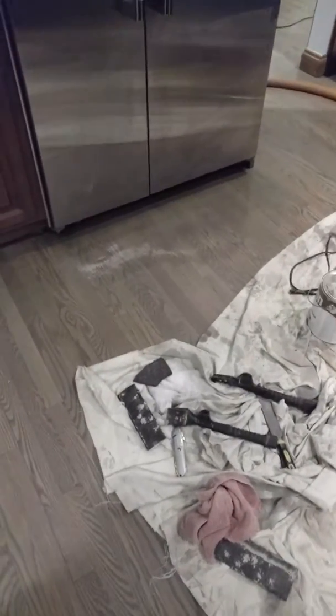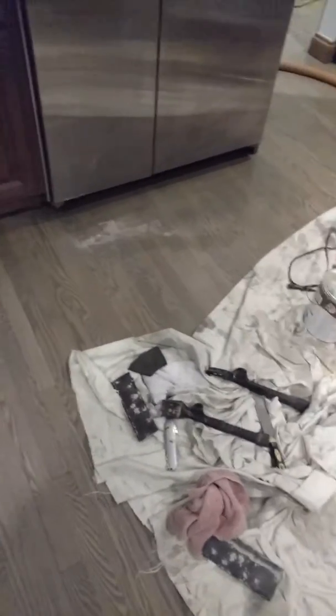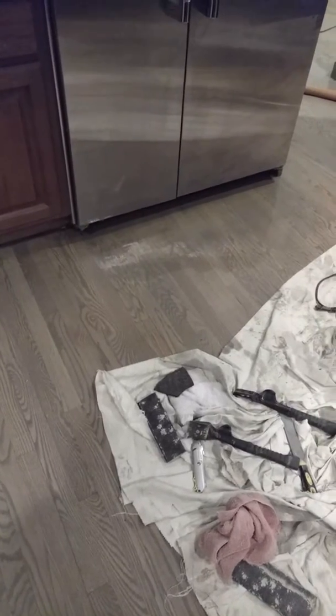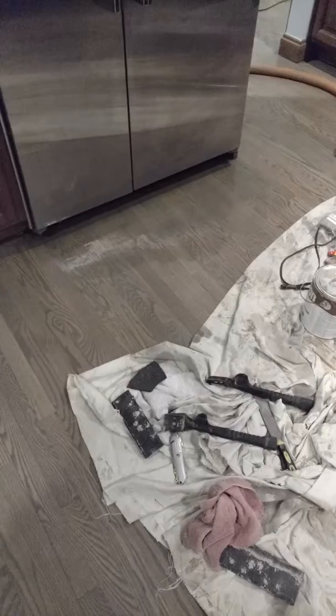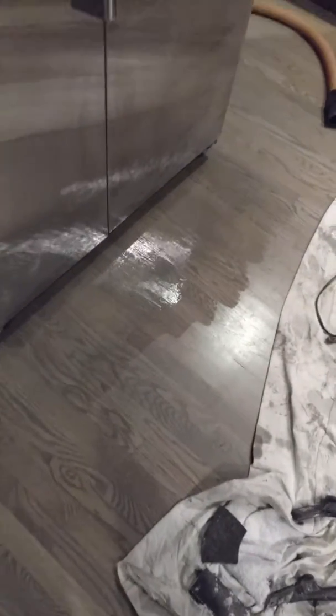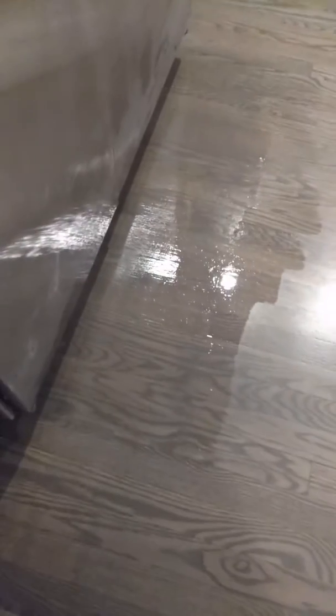So here's the after — this is a continuation, part two of the repair of the gray floor. I still got the finish waiting for the finish to dry, but you can clearly see it doesn't look that bad now.